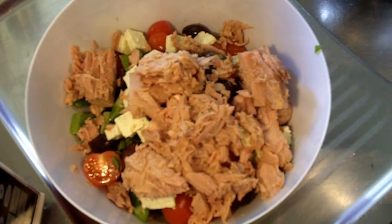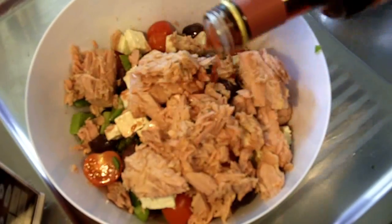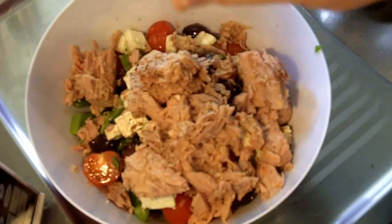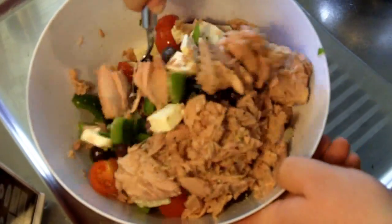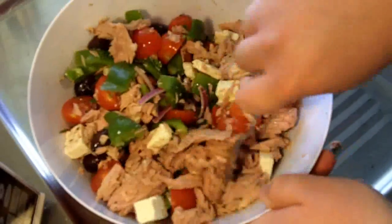Just a simple dressing: I've got some red wine vinegar and I'm just going to pour that over the top. And lastly, I'm just going to season with some pepper. Don't season with salt because the olives are quite salty and the feta cheese is also quite salty, so just season with pepper. Give that a really good mix around and make sure you combine all those ingredients really well.